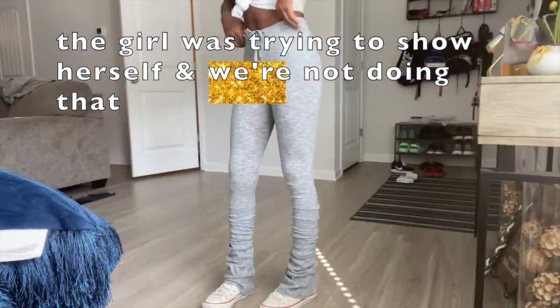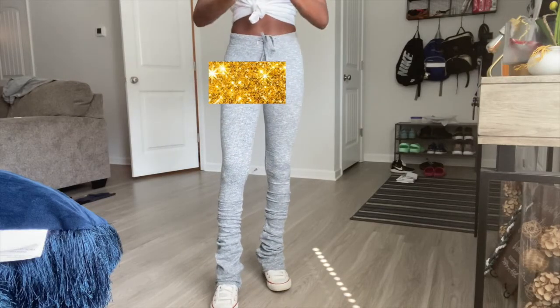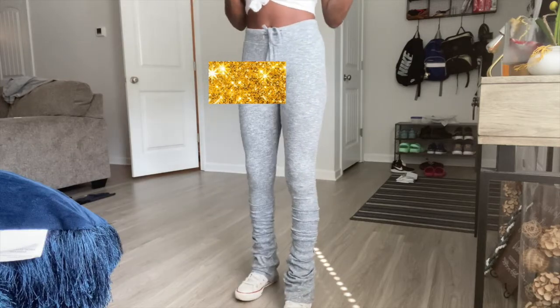Welcome back, or welcome to my channel. Today I'm going to show you guys how to do these super easy stacked leggings. Y'all know these leggings are super popular, and it's real easy — you can do it by yourself at home and not pay an arm and a leg for these leggings.